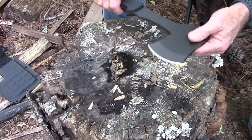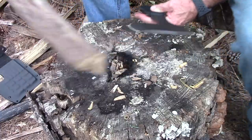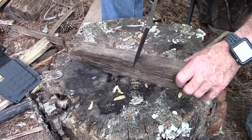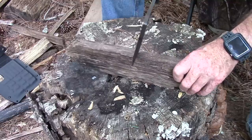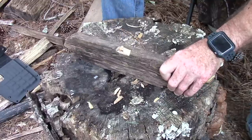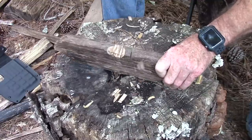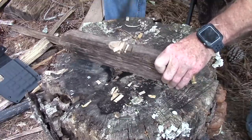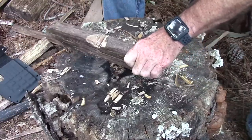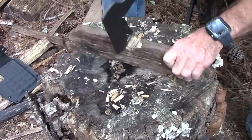It is a hatchet, so what would you normally do? You'd chop stuff. I happen to have a half a piece of something hard here — I'm just gonna do a little chopping just to see how it works. This is not optimal chopping and this is not a lumberjack axe — it's not made to cut down trees. I'm trying to be real careful because I really don't want to cut my hand off. It does pretty good — bites in really well. This is some really super hard wood too.